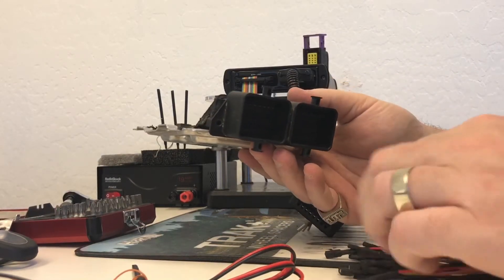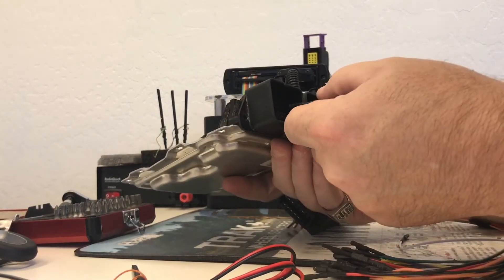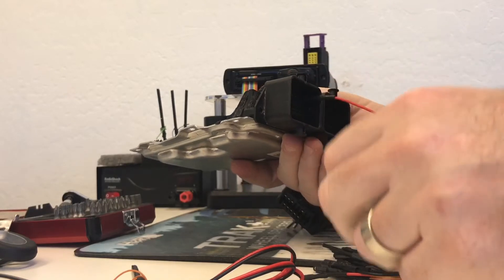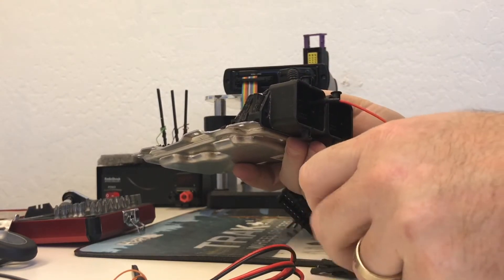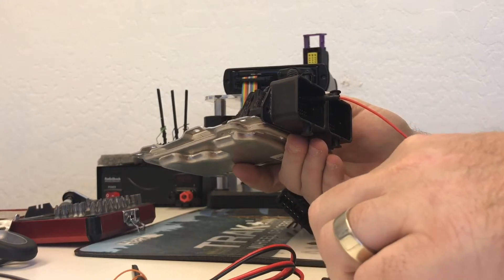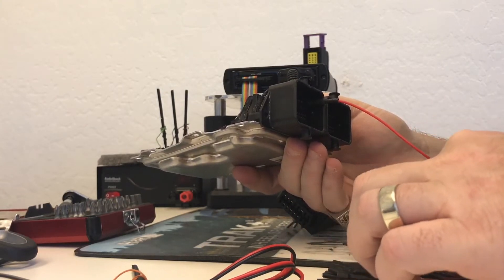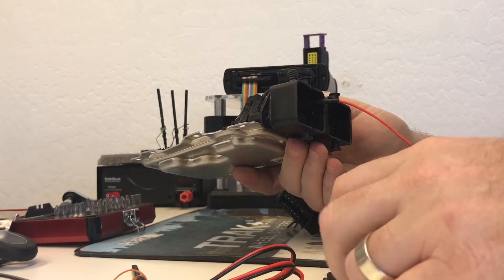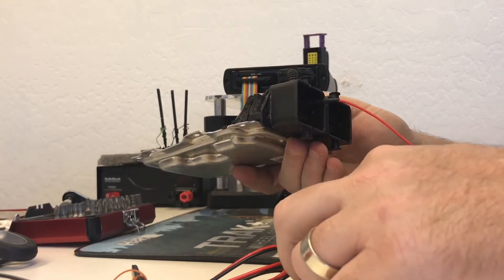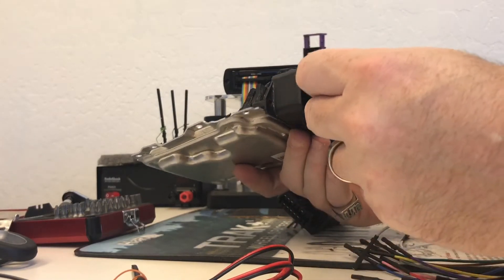We want to connect our wires — two power and two ground. Let's connect the power first. For the top one, since they are a little bit fatter, you'll go ahead and use the red and black connectors that have the thicker piece on them.